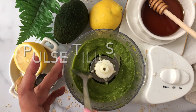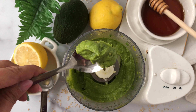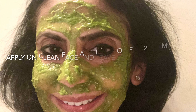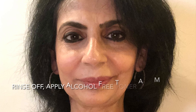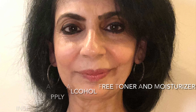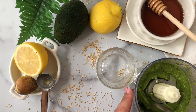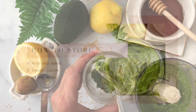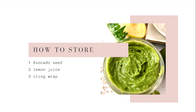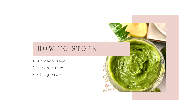Once you rinse it off, make sure you use an alcohol-free toner, which is an absolute must to balance out the pH of your skin back to normal. Anytime we use lemon juice or anything else on our face, we need to restore the pH balance, and the toner helps us do that.